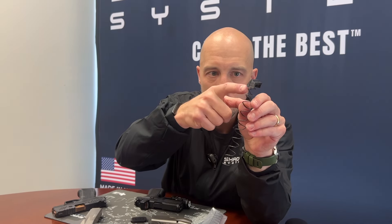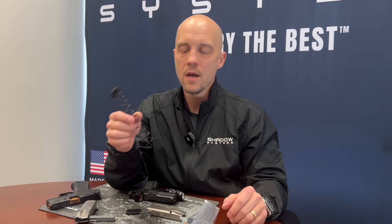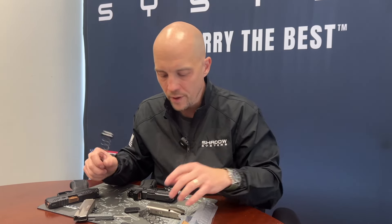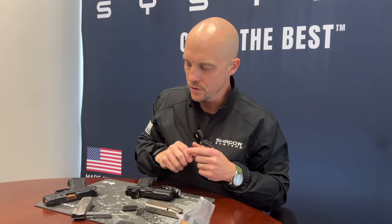Here is the spring that's in the 18-round kit — counting it gives you eleven coils. That extra coil is there to get a little extra power in that magazine stack. Eighteen rounds is a lot of rounds, especially in a subcompact gun. We definitely recommend running it with the 11-coil spring. Will it work with the 10? Probably with good technique, definitely with lighter ammo. But we really recommend using the 18-round spring.